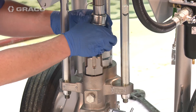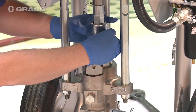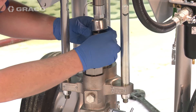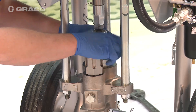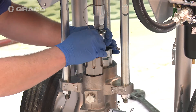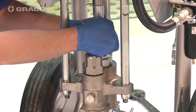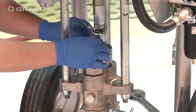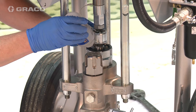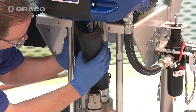Reattach coupler. Refill packing nut with TSL. Reattach pump guard.